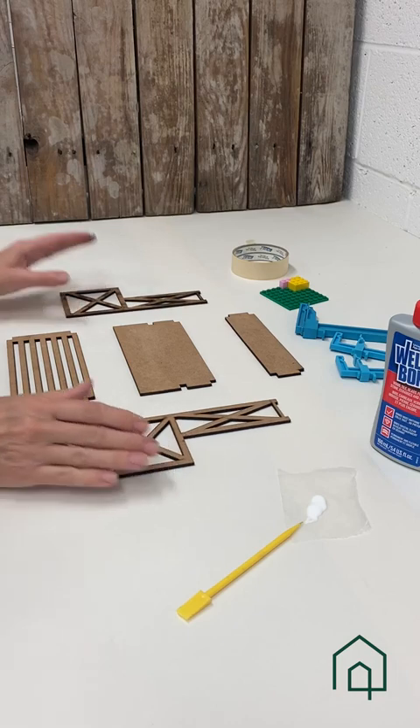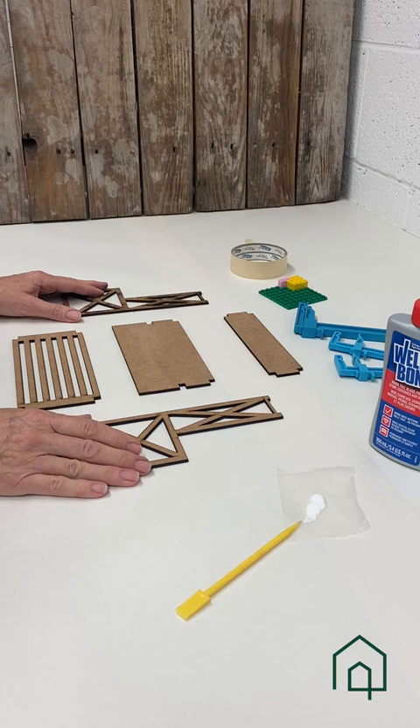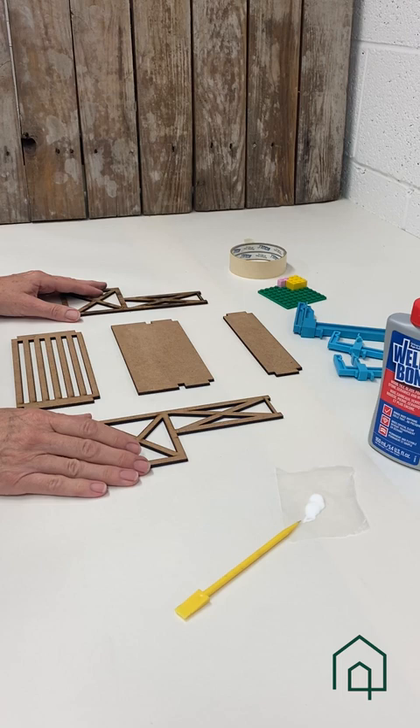What I've done so far is to unwrap the package and look at the parts, organize the parts, make sure I have everything I need, and then dry fit and read through the instructions.